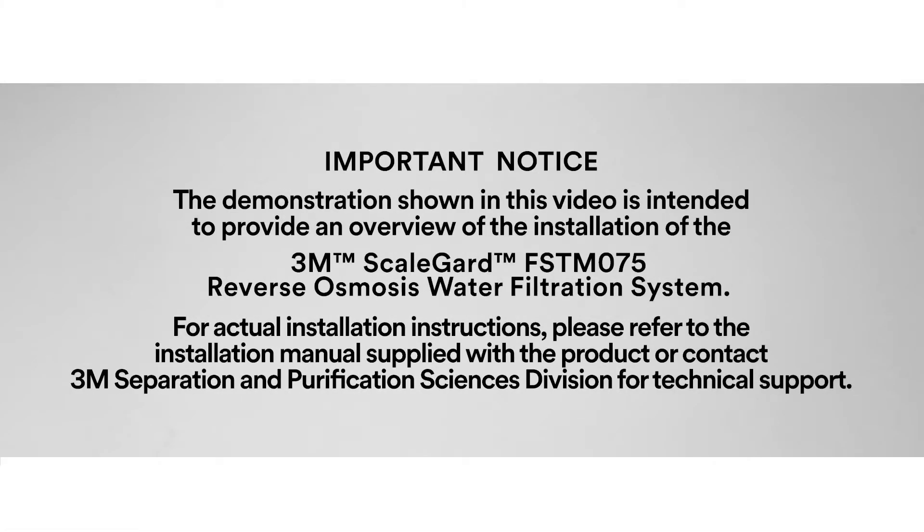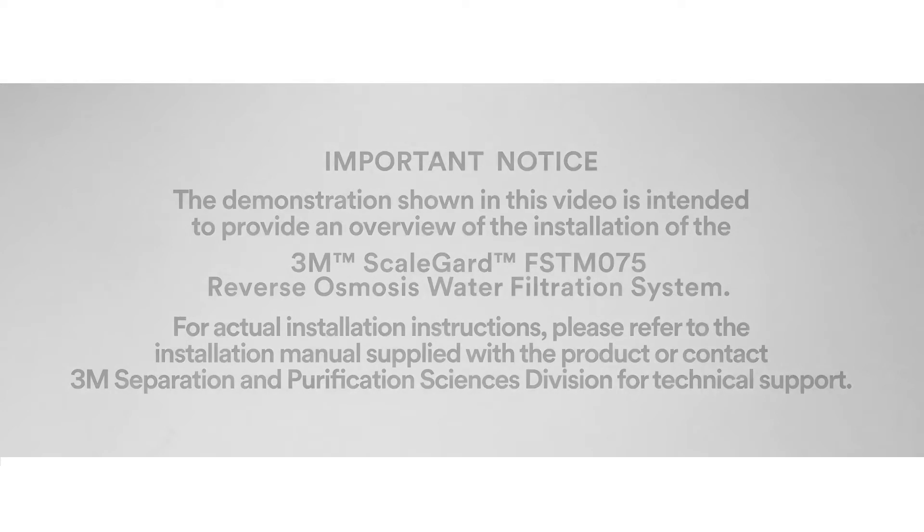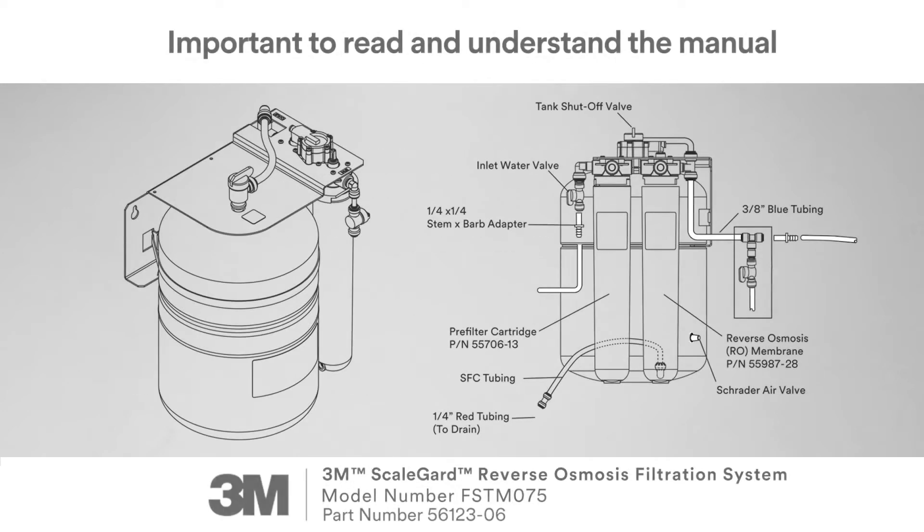The demonstration shown in this video is intended to provide an overview of an installation of a 3M ScaleGuard FSTM 075 reverse osmosis water filtration system. Prior to actual installation and use of any 3M product, it is important to read and understand the product installation and use instruction manual.